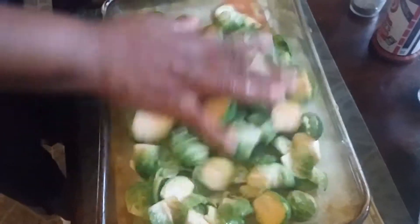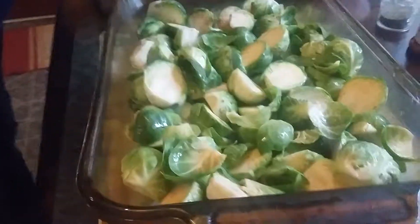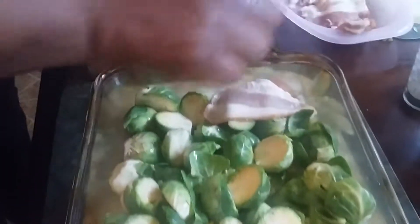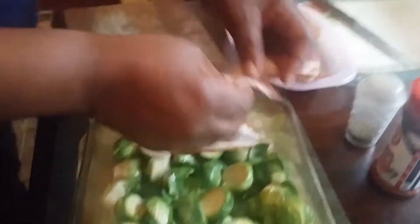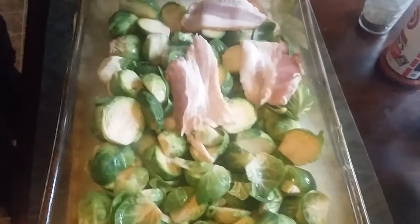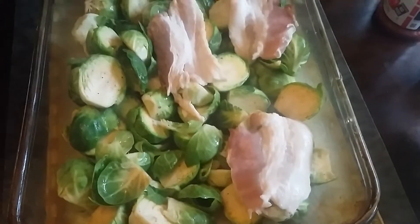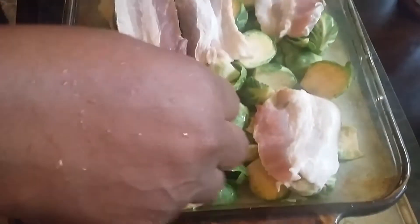Now once we do that, we got some bacon. First, we're going to make sure it's all kind of level like that. Then I've got this bacon — I cut mine into little halves and strips. However you want to do it is fine, you can keep them whole. You just want to smother it all over. I'll take one of these big ones and put it whole like this.